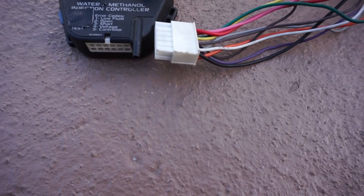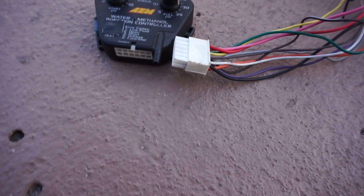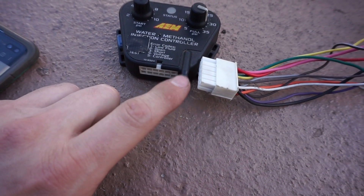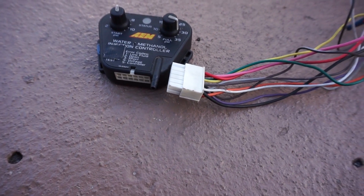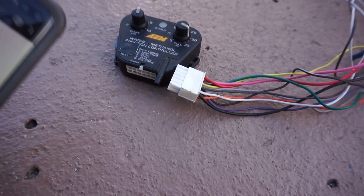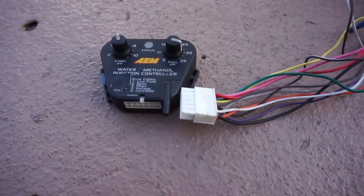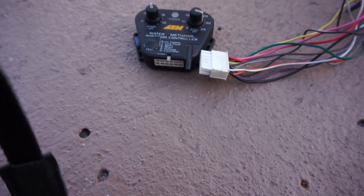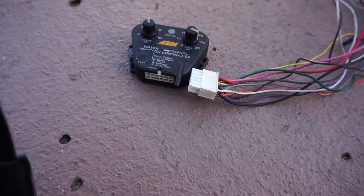The big red wire will be coming from the battery. The black is the battery negative. Then we're going to run a boost line from the manifold or your boost tap to the controller. The level sensor is the light blue wire and the level sensor negative is the brown — that goes to the tank and will make the LED flash when it's low.